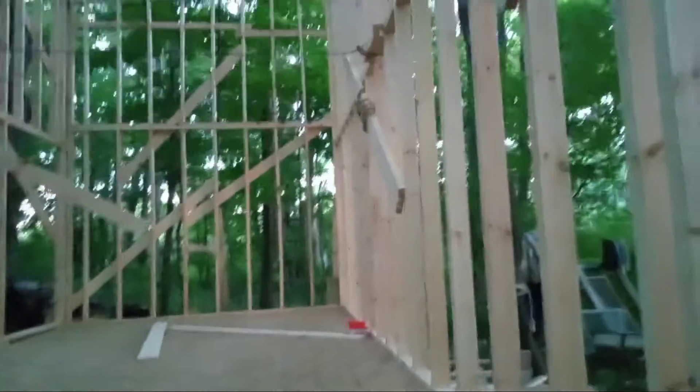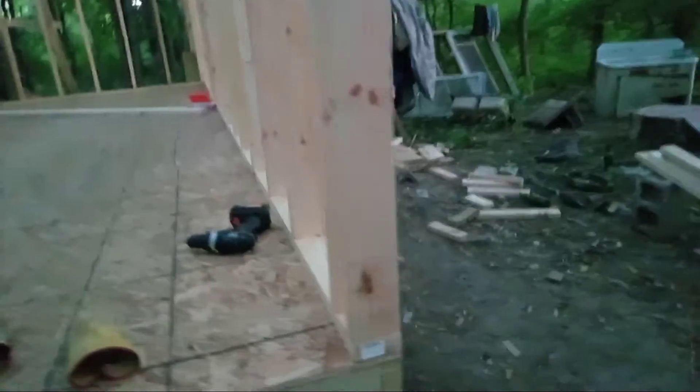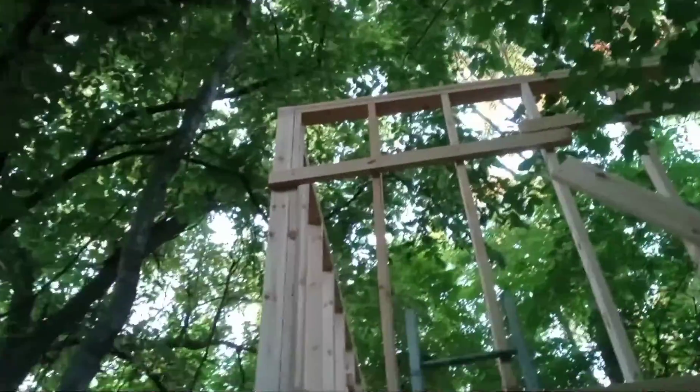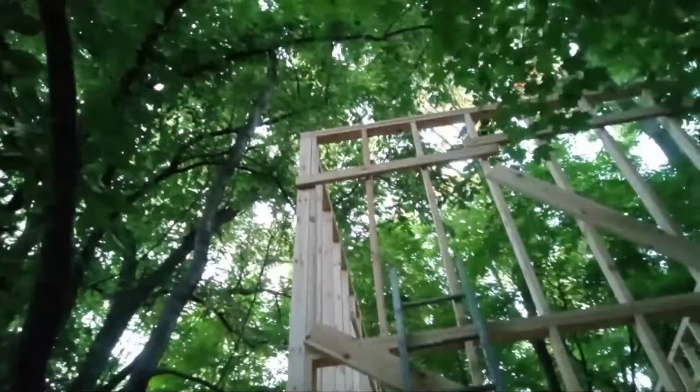Alright, I got it in. I ran into a couple little snags but got it screwed down and screwed to this wall — not all the way but several, like four or five screws. It's always nice when the top matches. It actually matches.